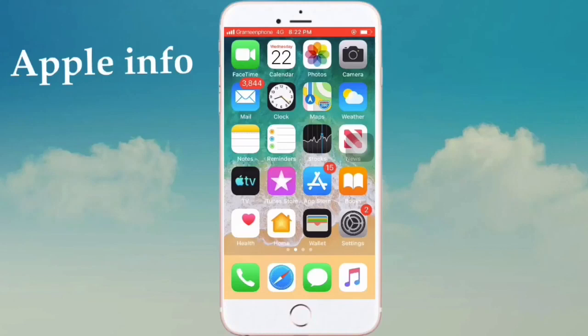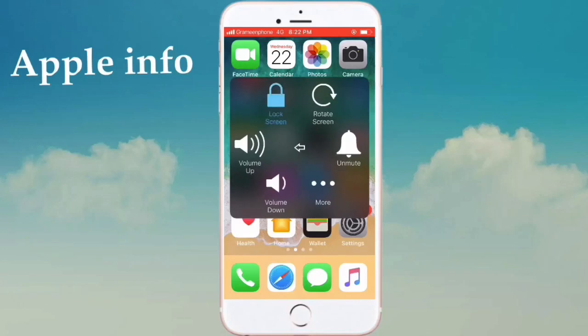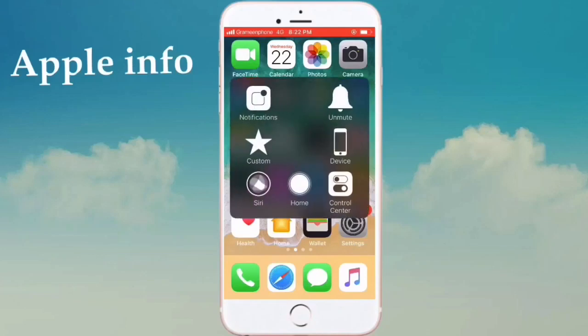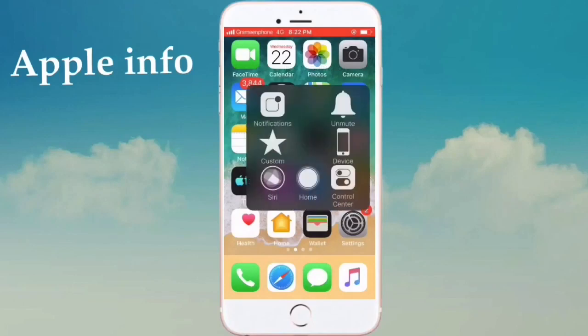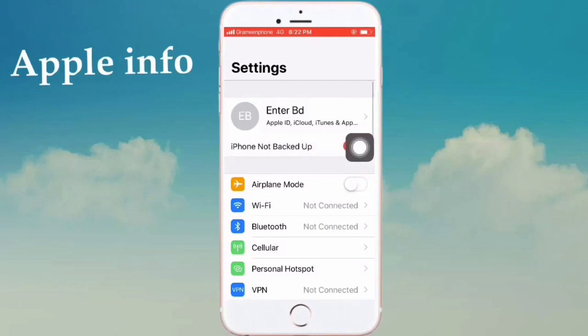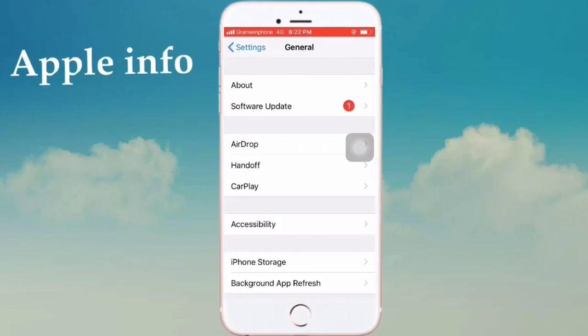Hello viewers, welcome to my another video. Today I'll show how to screen lock or power off your iPhone without the power button or home button. If you want to enable this system, go to Settings and tap on General.